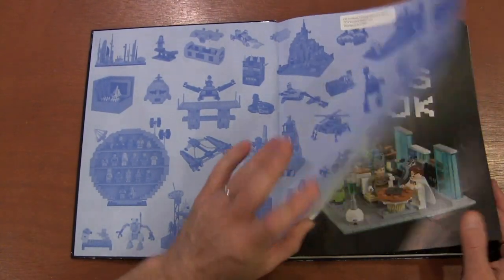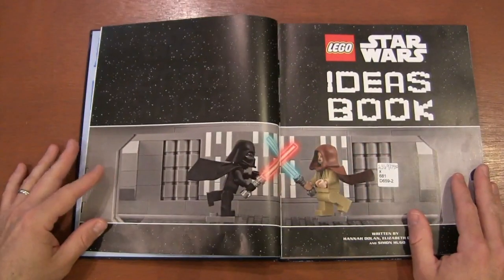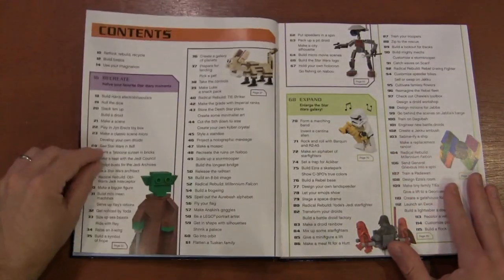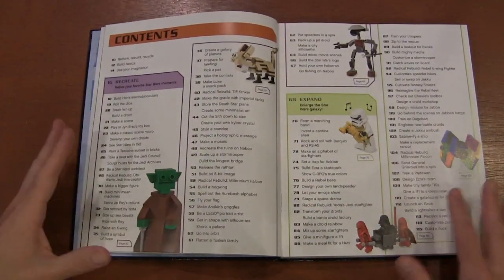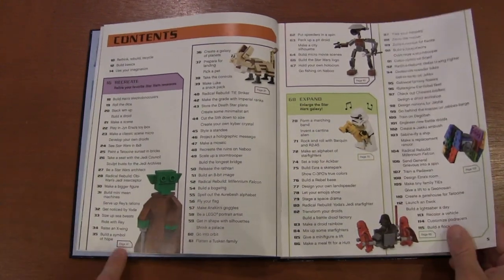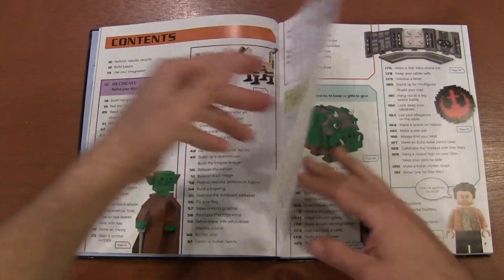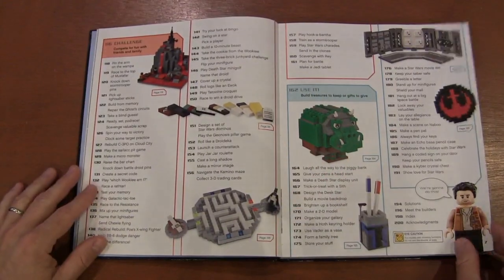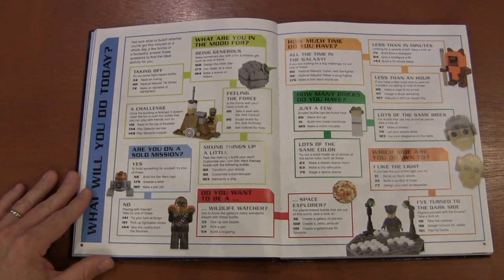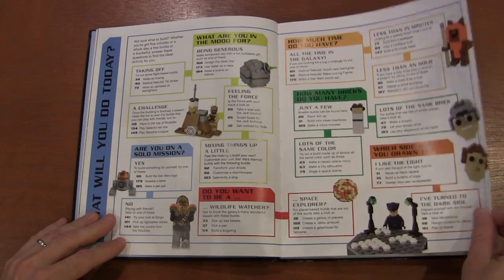I'm glad I did — it gave me a few ideas for new things to do. It's really like all the other Lego Ideas books out there; they just mix it up and change the theme. Here you've got the table of contents showing the vast amount of ideas, with samples like Yoda on page 30 and a pit droid on page 63. It's basically all the Lego Ideas books with a Lego Star Wars spin.